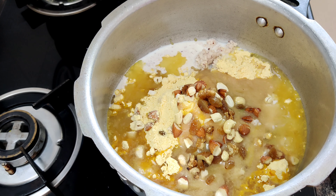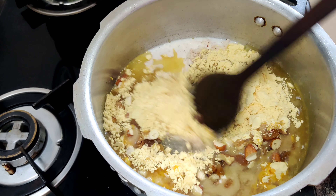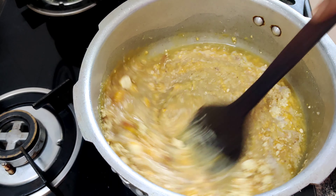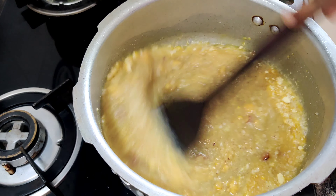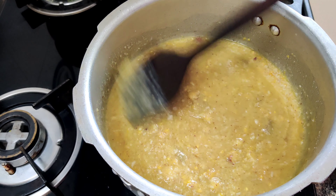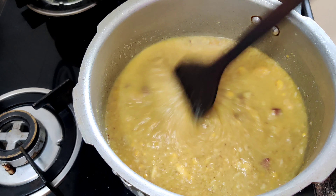Now all you have to do is light the stove and start stirring it. Go on stirring nicely till the ingredients become thick and start leaving the sides. It will take you a little hard work to stir this mixture continuously. It will take at least 10 minutes to thicken, so I'll be back after 10 minutes.